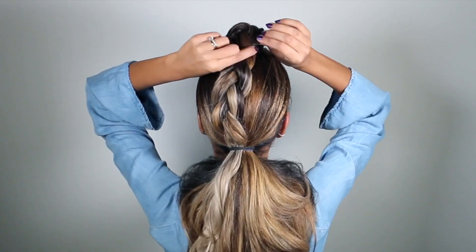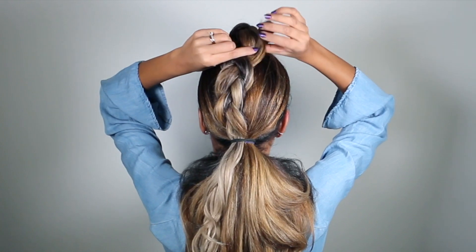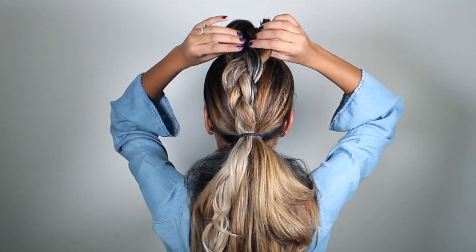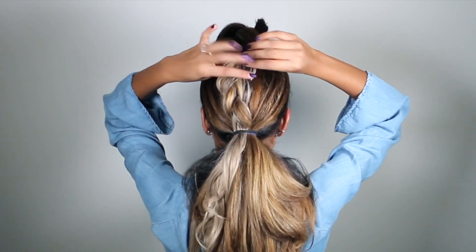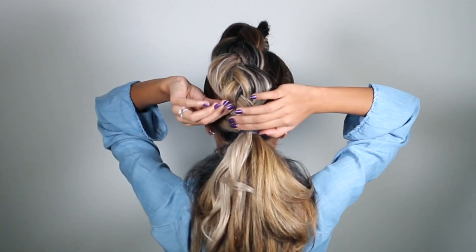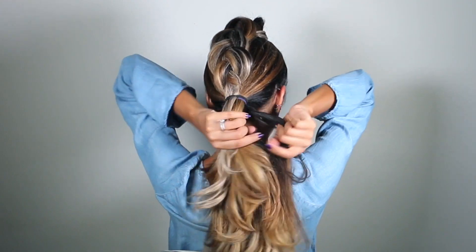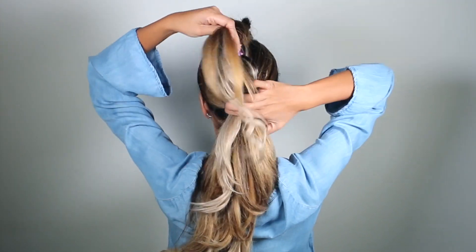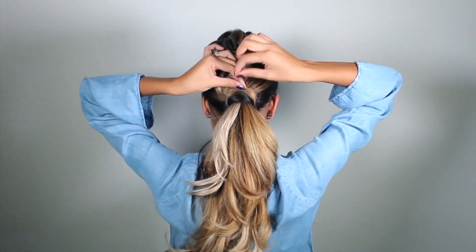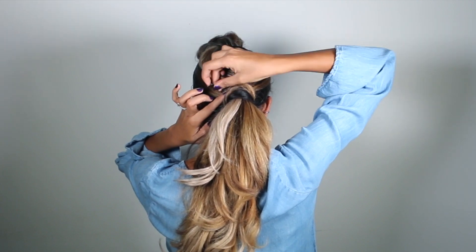Once that's secured, we go back into the first braid and gently fan it open. I'm pinching each stitch on the outside edge and pulling it out very gently. Once it's nice and big, I'll take a very small piece from the second ponytail, wrap it around the second elastic, and secure it in place with a bobby pin.